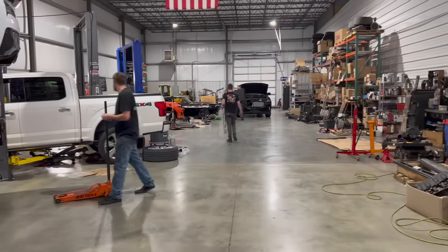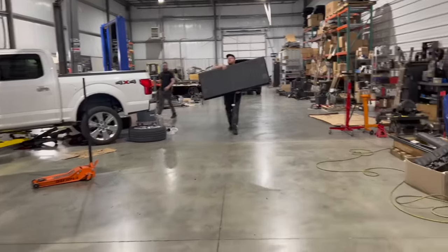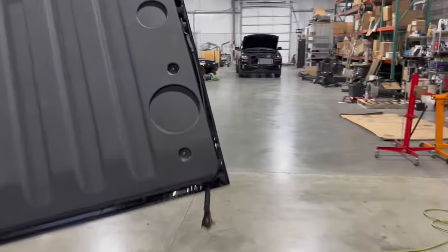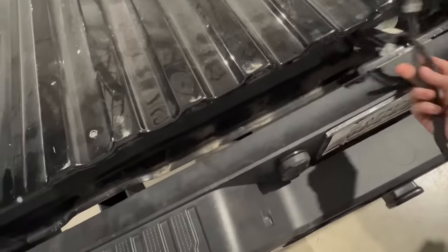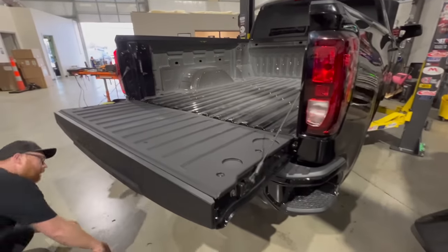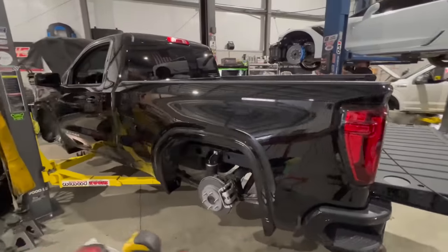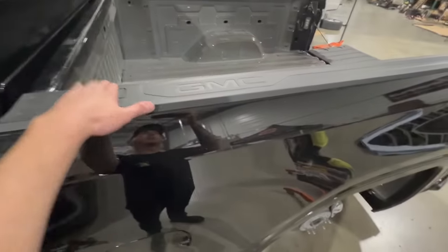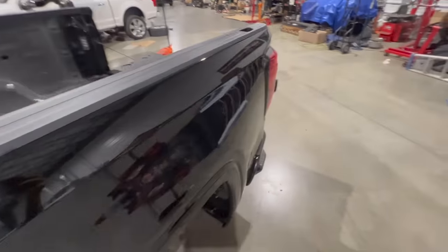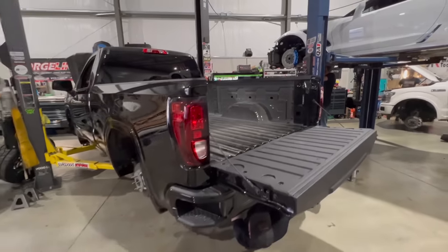Steve's grabbing the tailgate and we're getting pretty much everything on. We noticed the back of the tailgate has a liner cover on it — never noticed that before. We fished the harness through the hole in the middle. Also, when you do the short bed conversion, you have to buy the shorter bed caps from the dealership — they're shorter on this one, so we grabbed those today. Wheels are back on.